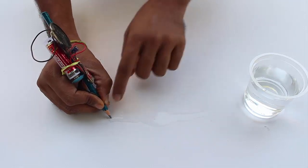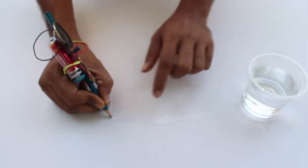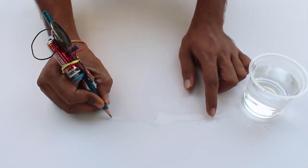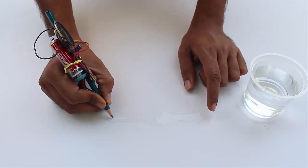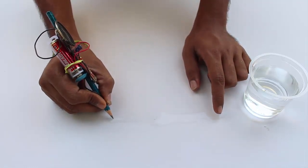Now we will see if water is conductive. I'll keep one tip of the pencil here and move my hand along this line of water. As you can see, the further I take my hand from the tip of the pencil, the frequency of the sound decreases. This shows that the resistance is increasing — the longer the length of the resistance, the higher it is.